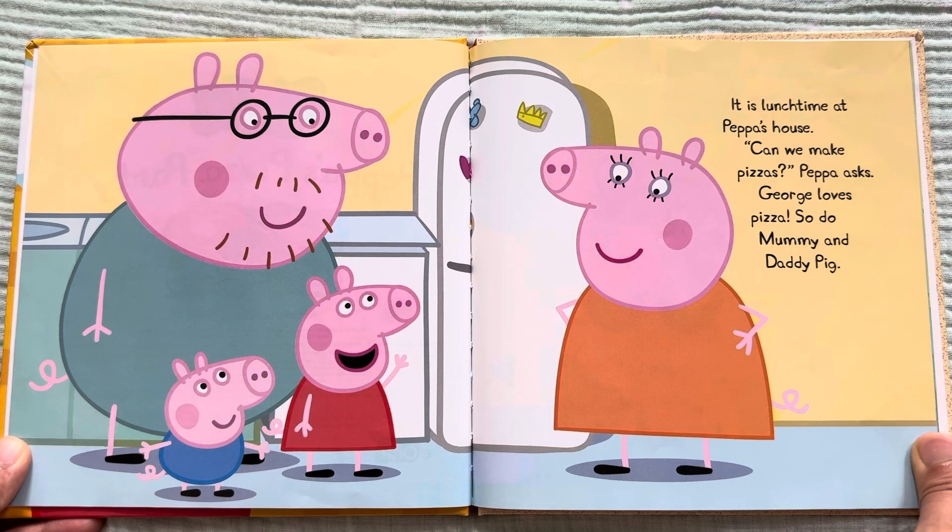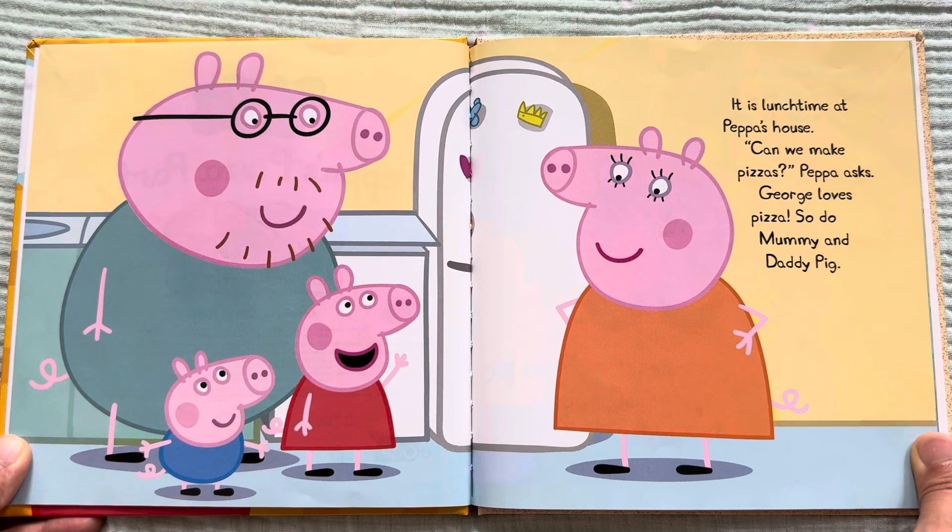It is lunchtime at Peppa's house. "Can we make pizzas?" Peppa asks. George loves pizza. So do Mommy and Daddy Pig.